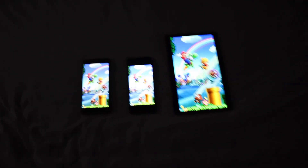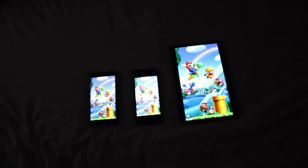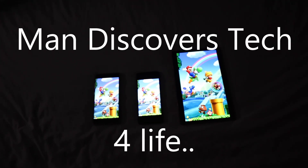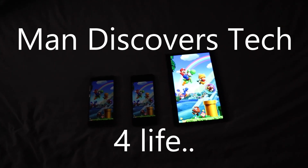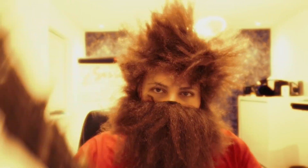I can finally stand up — oh god, my back! Anyway, I hope that has solved your problem and you understand now. This is Man Discovers Tech — don't forget the channel. I'm sick and tired of fake reviews and I thought I need to make a channel, and so far we're doing very well. I'll see you in the next video — subscribe and join my tribe!